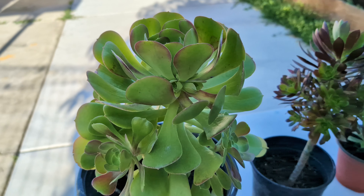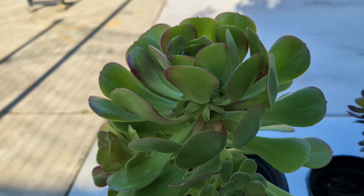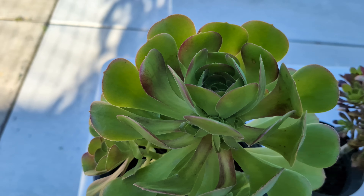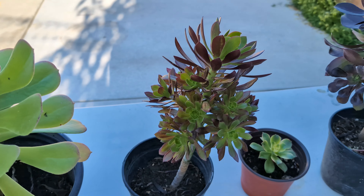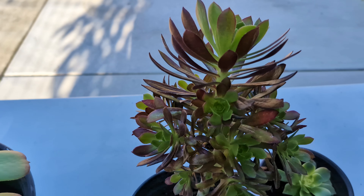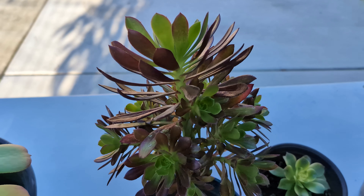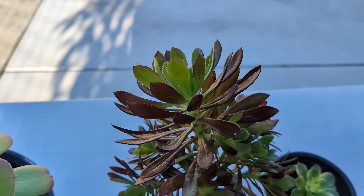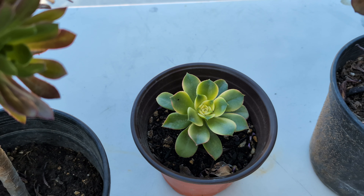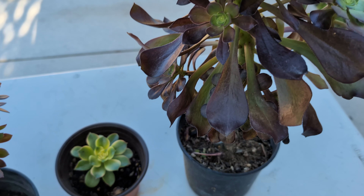Hello everyone, today we're going to be shipping these beautiful succulent plants. These are aeoniums — different sizes — and the bigger ones are about 20 to 21 inches tall. This one here is a kiwi aeonium, beautiful.